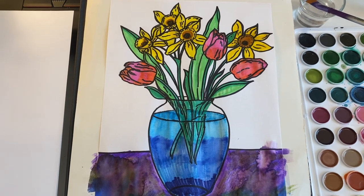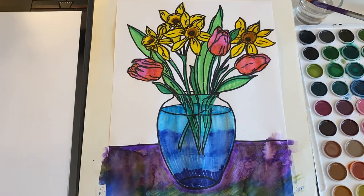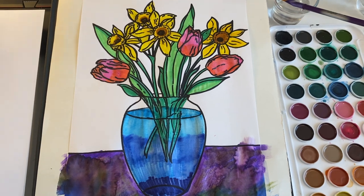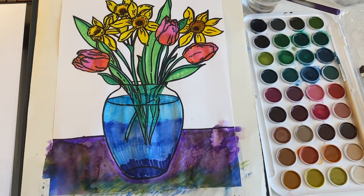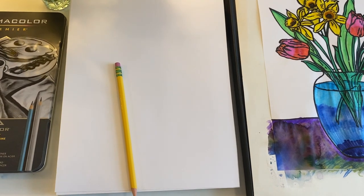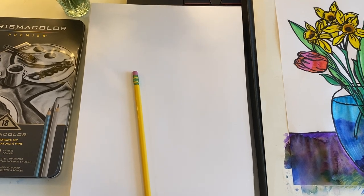Any medium is fine — you can use colored pencils, watercolors, markers. If you have paint, that is awesome. I've been doing a little bit of watercolors today; I actually used washable markers and I'm going to mix some watercolors with it to blend that. I'm going to do a very quick sketch demo on how to get started, just so you're familiar with the format.